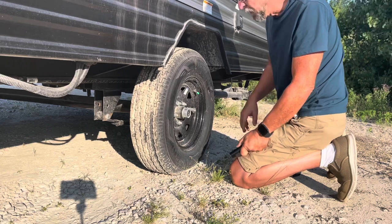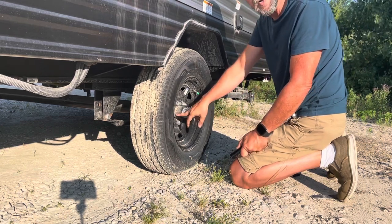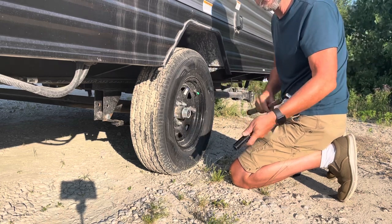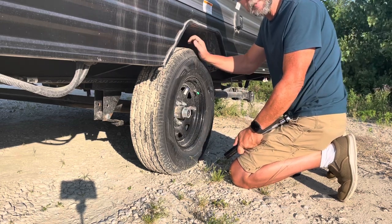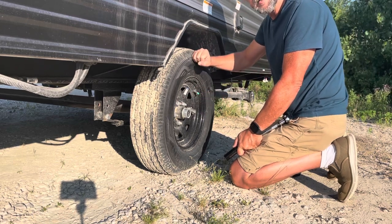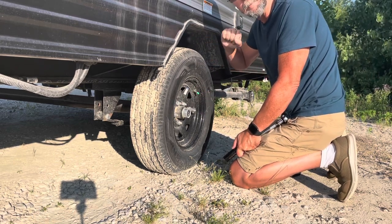As you saw, this one right here was not tightened up enough even with the impact, so that's why you always use your torque wrench. Your paperwork will tell you what to torque these at — this one here is 110 foot-pounds.